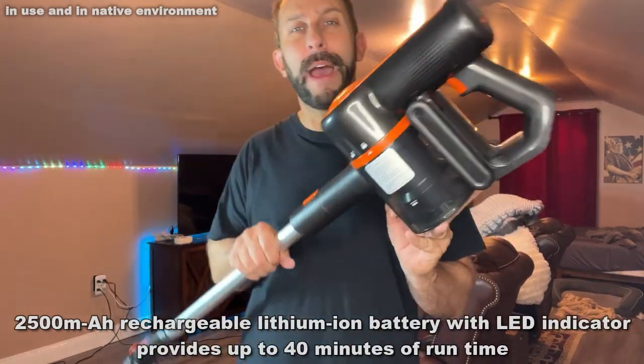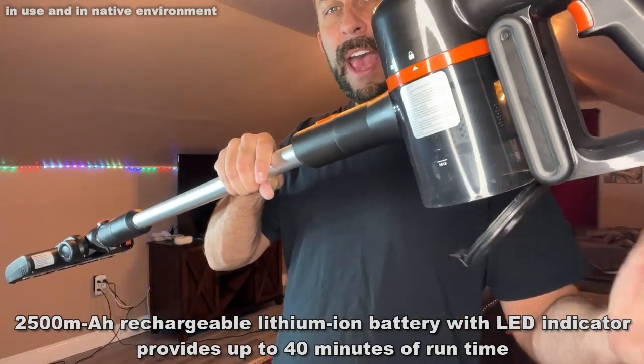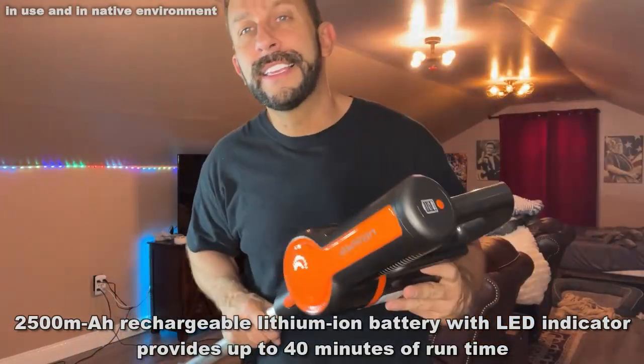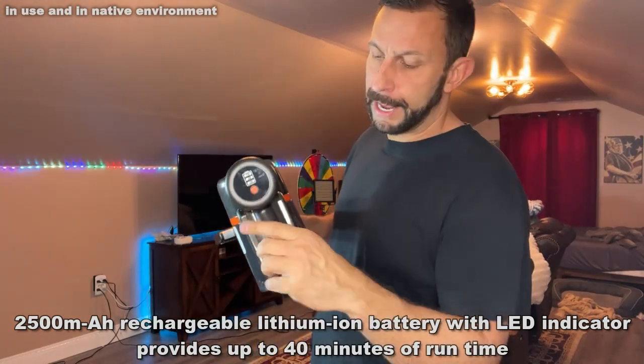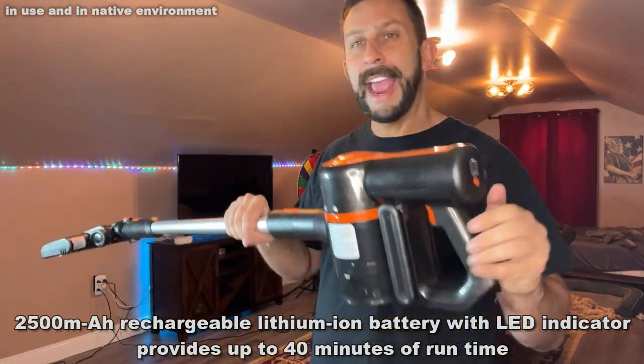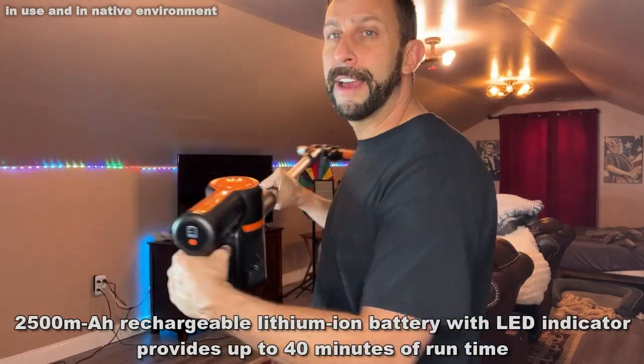It also has a no-bag, easy-dump design where you can clean this thing out in a flip of the wrist. It also has the power indicator on the back, and you don't have to hold the trigger down.